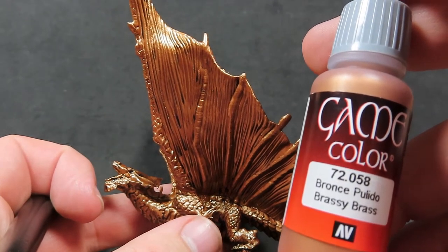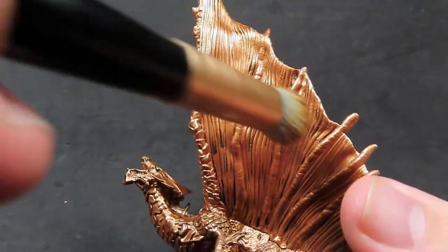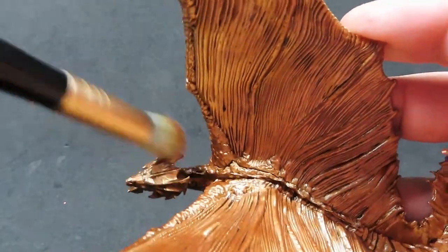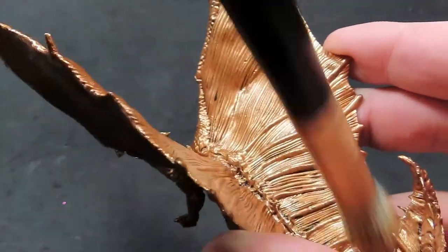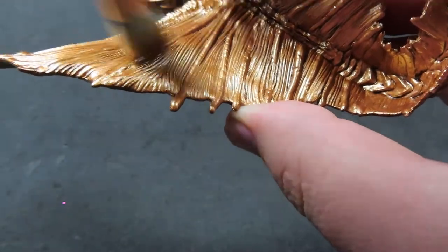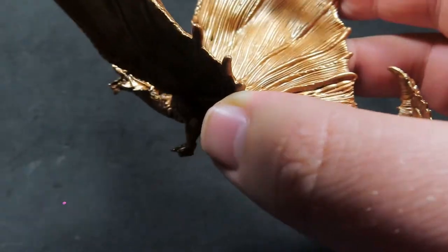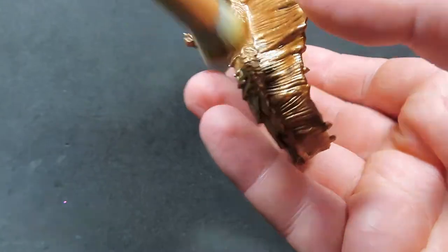Once that Nuln Oil is completely dry, we're going to come back in with the Brassy Brass and use it as a dry brush. We're just going to be dry brushing it on to some of the high points of the miniature to really bring that brass color back in and give it that nice shiny look — especially since we dulled everything down with the Nuln Oil. We want to bring back some of our metallic color and lightness, and the best way to do that is to dry brush over most of the areas where you want the highlights to be.